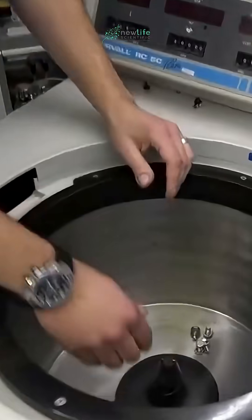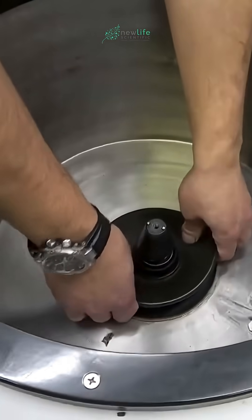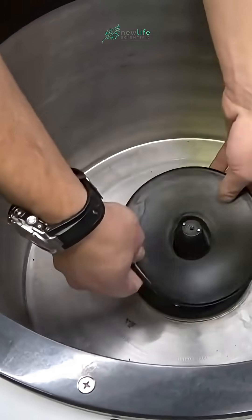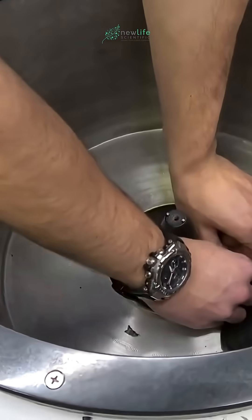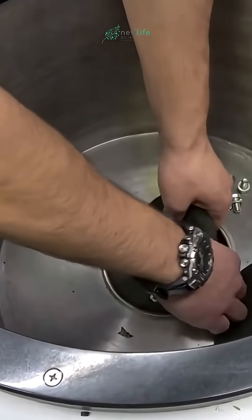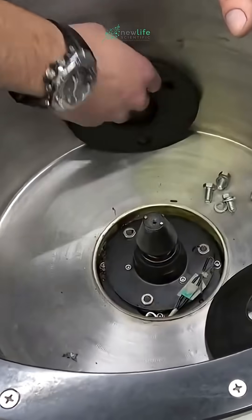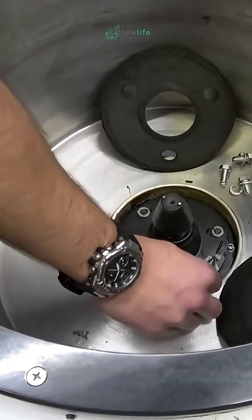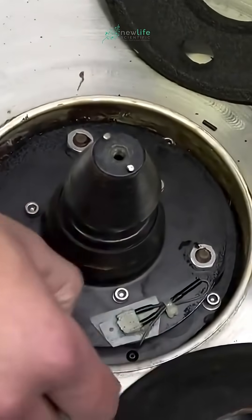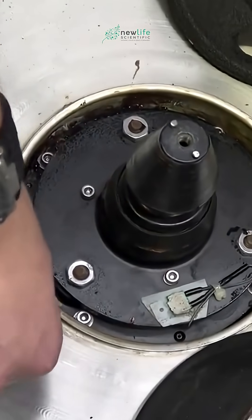And one more thing to show you. If you wanted to get your brushes out, you have to take this boot off here. You would need to undo this connector — very important — but keep this off to the side. This is for your imbalance assembly, or your imbalance detector.